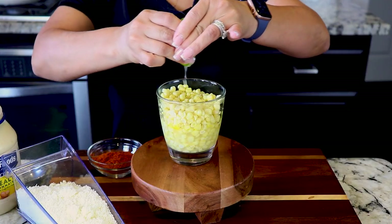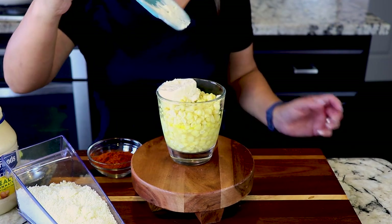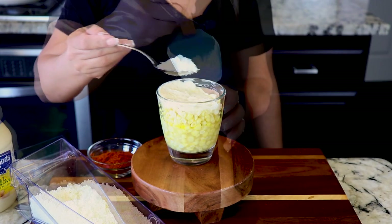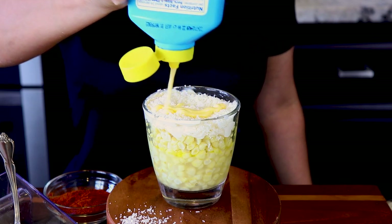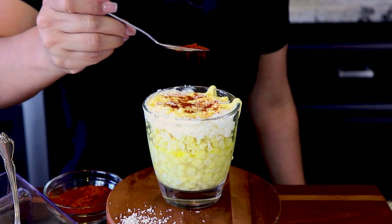We're gonna add some lime juice. Next, we're gonna add some mayonnaise and spread it around like this. Some cotija cheese — this is all to your liking, as much as you want. We're gonna add some butter. And last, we're gonna add chilito en polvo.